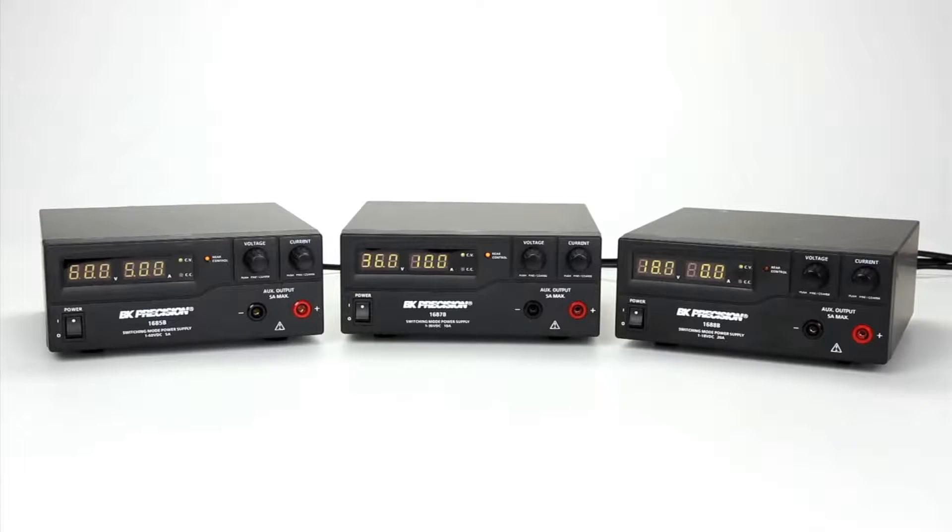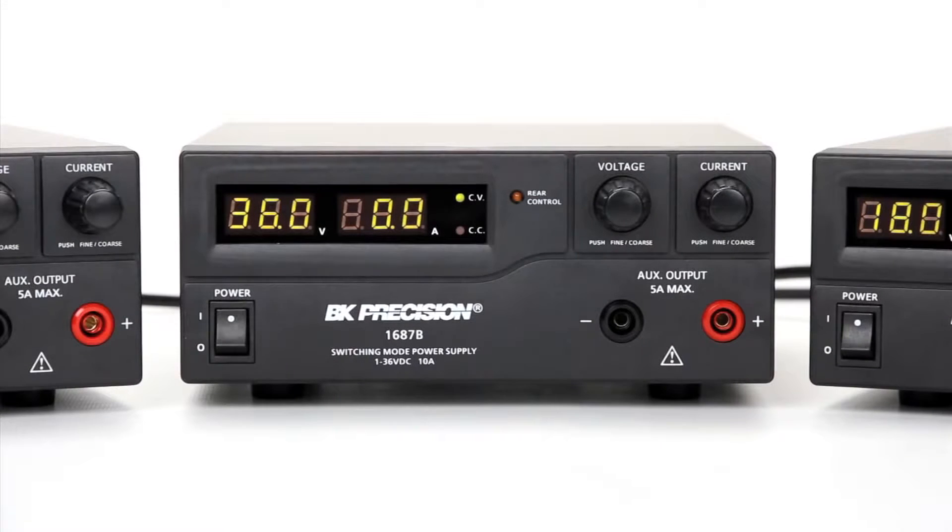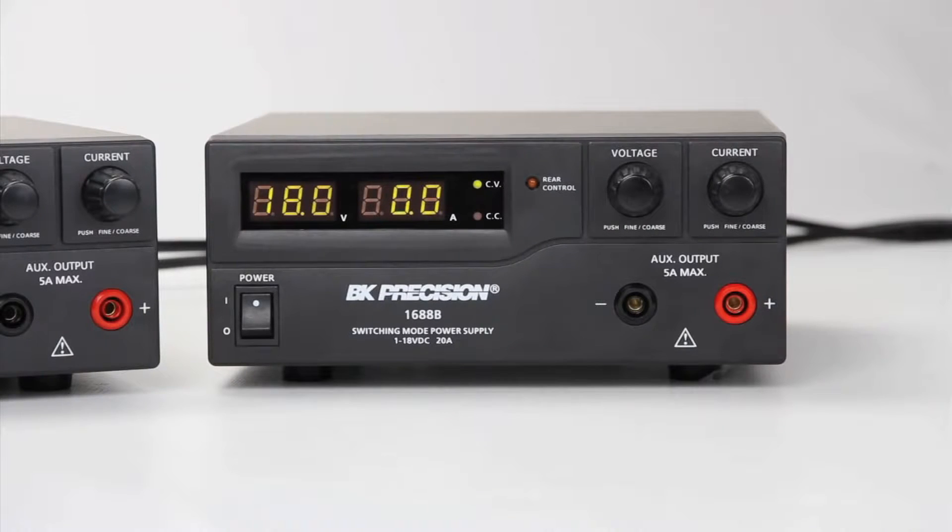Here are B&K Precision models 1685B, 1687B, and 1688B switching bench DC power supplies. These 300 and 360 watt power supplies come in three different configurations of voltage and current. The model 1685B is a 1 to 60 volt, 0 to 5 amp DC power supply. The model 1687B is rated at 1 to 36 volts, 0 to 10 amps. The model 1688B is rated at 1 to 18 volts, 0 to 20 amps.